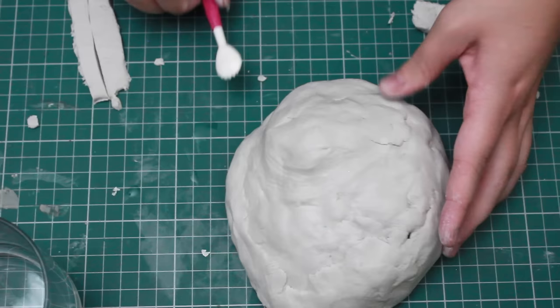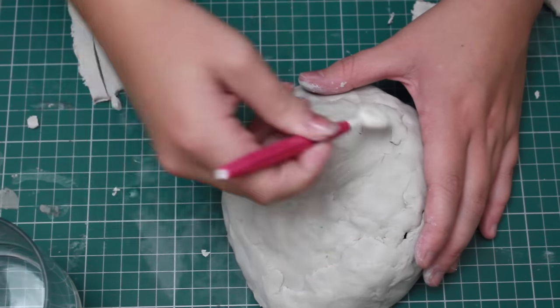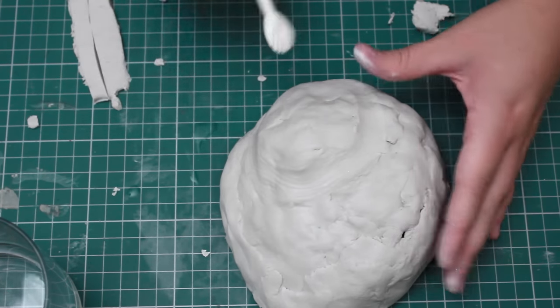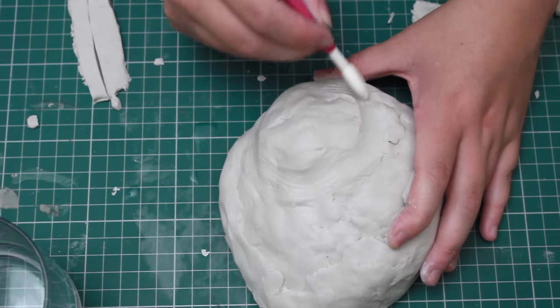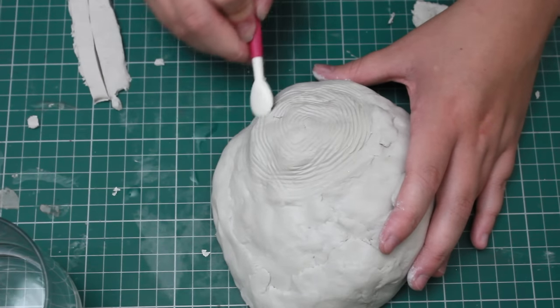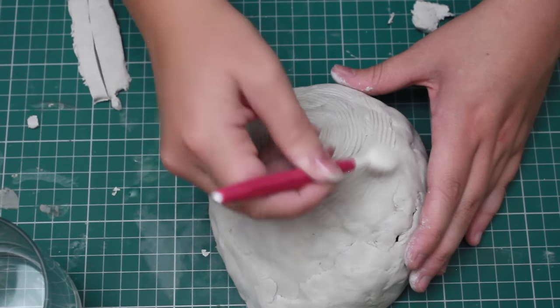I'm going to take the sculpting tool — something that has little ridges in it so it leaves some lines while I wind around it. I'm trying to imitate the same shape as the shell, starting right in the very corner and curling around to follow the shell's shape. Then I'm going to wait for everything to dry — leave it overnight, preferably.